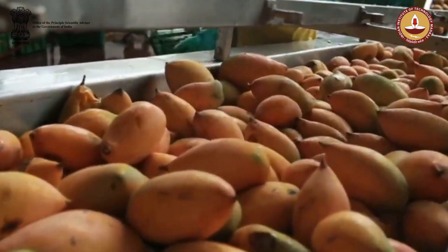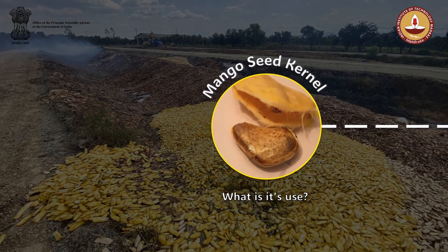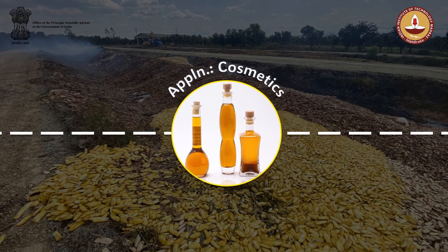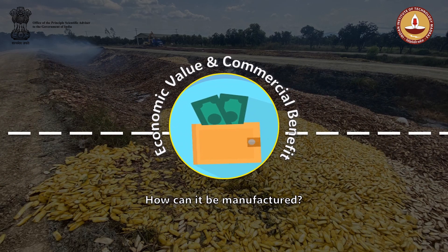In India, many factories producing mango pulp throw away the mango seeds, which are usually dumped in the environment after pulp extraction. The mango kernel, which is located inside the mango seeds, has advantages in the soap and cosmetic field. Therefore, it has economical value as well as commercial benefits and is a useful by-product of the mango fruit.